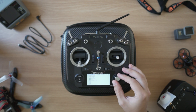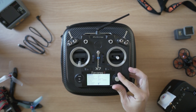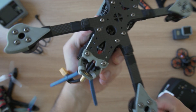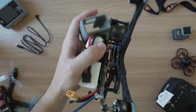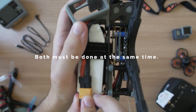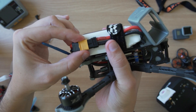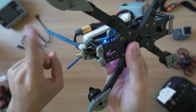To bind the two together, first choose the profile you want to bind to, or make a new profile for your receiver on your radio. In your profile settings, make sure it's set to D16 and put it in bind mode. On your quad, find the receiver and hold down the bind button while plugging in your battery. This will start the receiver in bind mode. A red blinking light means the binding was successful. Then turn bind mode on your radio off, unplug the battery from the quad, and plug it back in normally. If you see a solid green light, you're all good.